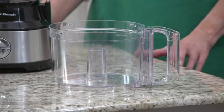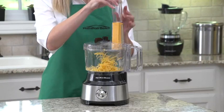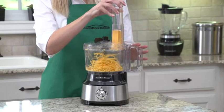The generous 10-cup capacity bowl is roomy enough to slice, dice, and chop a variety of ingredients. And the wide feed chute lets you add a whole block of cheese without pre-cutting.